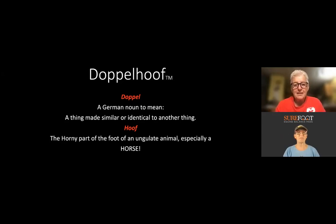'Doppel' is a German noun meaning something similar or identical to another thing. And 'hoof' is the horny part of the foot of an ungulate animal, especially a horse. So how perfect is that to name something Doppelhoof? It's kind of a fun name anyway. These really are identical or very similar to the cadaver feet that we trim.